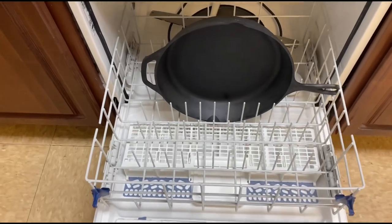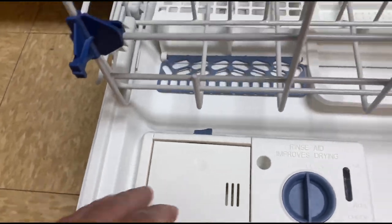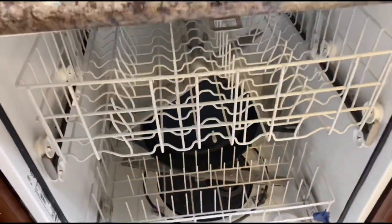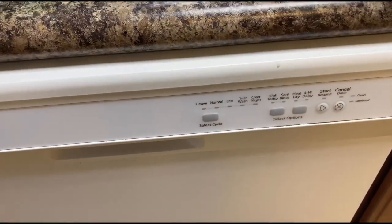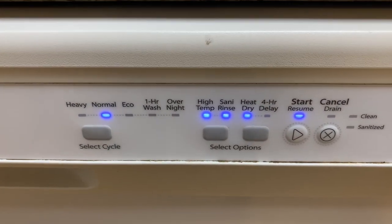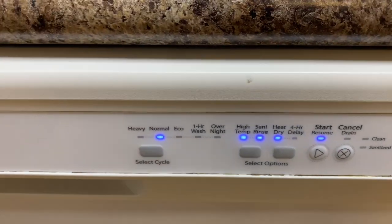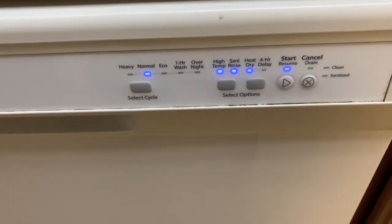We've got our skillet here in the dishwasher. We're going to put one of those little pods in here, close that up, get the skillet in here, close this baby up, and we're going to start to wash this thing. We went ahead and put this on a normal cycle — it's got a high temperature, sani wash, heat dry — and so we started it.